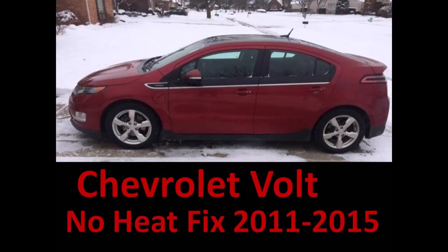This is a video for the heat fix on 2011 through 2015 Volt. It will document work on our 2013 Volt, and I hope it might be valuable to others who aren't sure if they can fix it themselves.